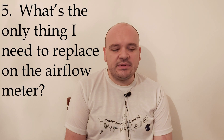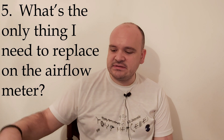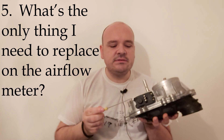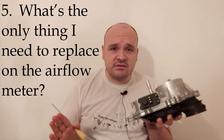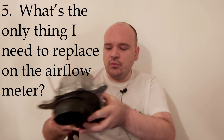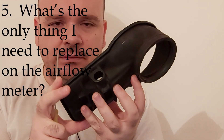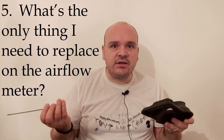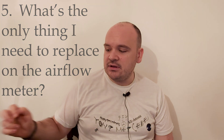The next question: what's the only thing I need to replace on the airflow meter? The only thing you have to replace is this thing — the potentiometer — and nothing else. Eventually you would also have to replace the rubber boot if it is cracked and you're getting vacuum leaks. That's everything you have to do on the airflow meter.